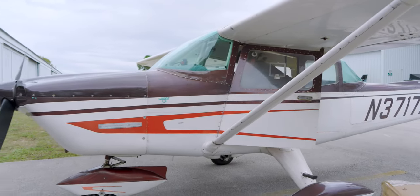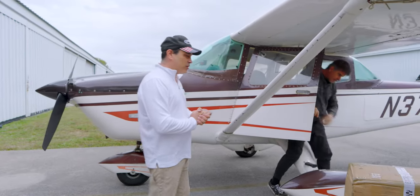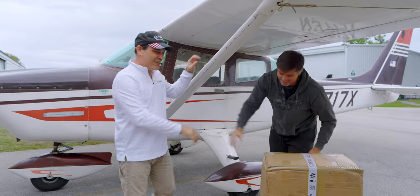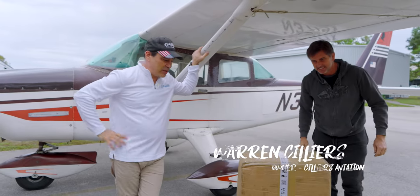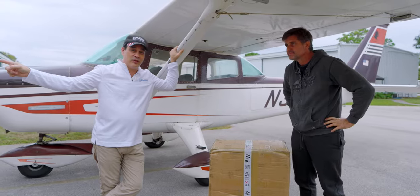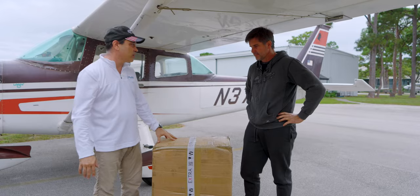Warren just showed up and he brought all the parts we need to get going on this. Hey Warren, welcome to Fort Lauderdale. Everyone, this is Warren Silliers from Silliers Aviation — he's the one who has the Extra 300 and he's putting the new smoke system in the airplane. This just came in from Extra. Warren, can you tell us a little bit about what it's going to take to get this thing installed and ready to go?